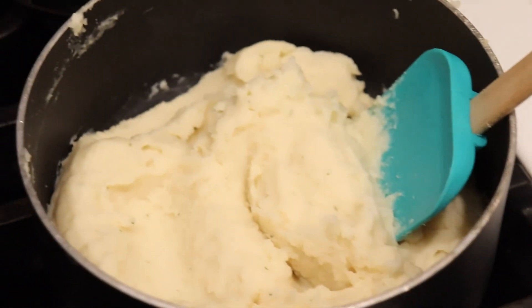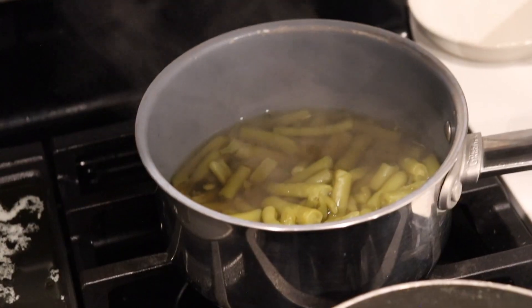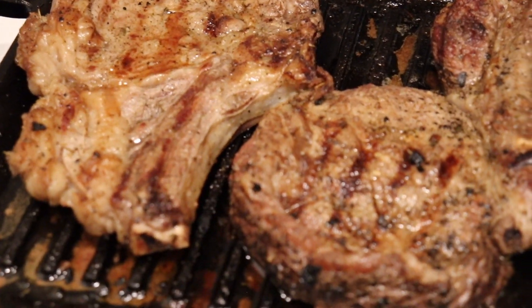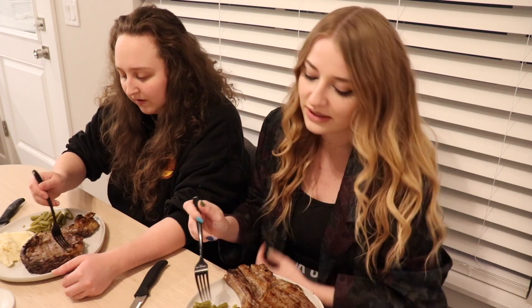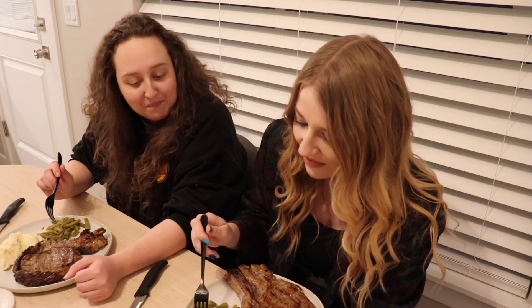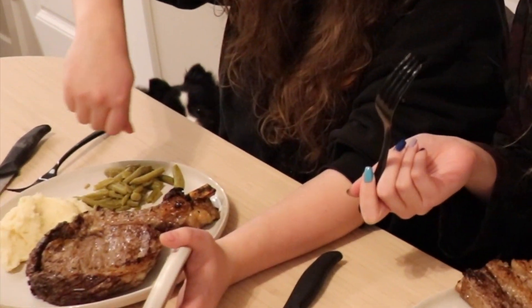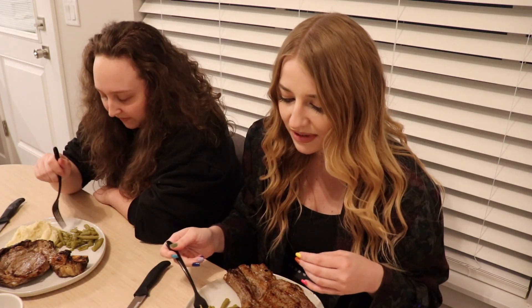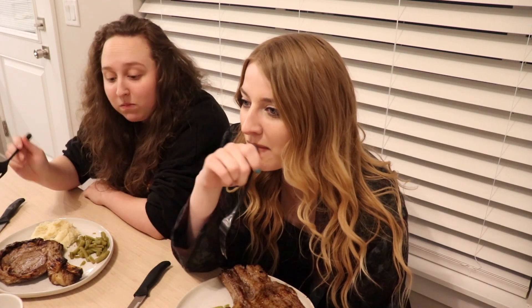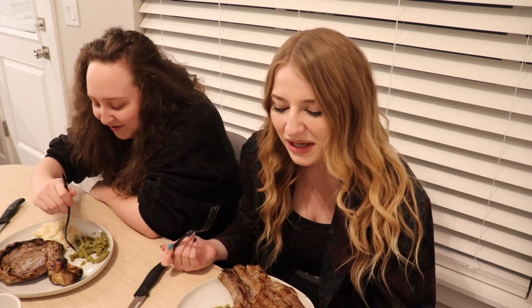Let's try it and then we'll give a review. Here are the mashed potatoes, the green beans, and the steaks. I feel like we should try the green beans first. Those are so good — these are my favorite. I give the green beans an 8 out of 10. I'm going to give it a solid 6. Should we try the potatoes? My mom is going to be so disappointed. I give it a 2. I give it a 3. They're instant potatoes — you can't really expect much.